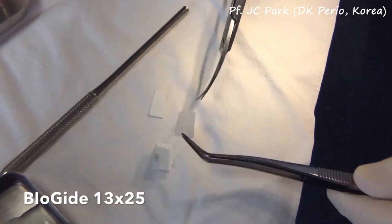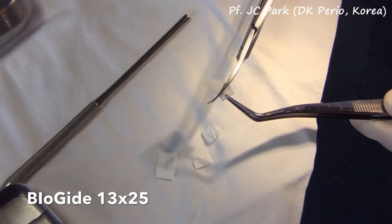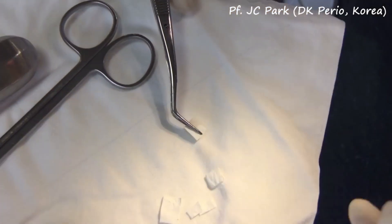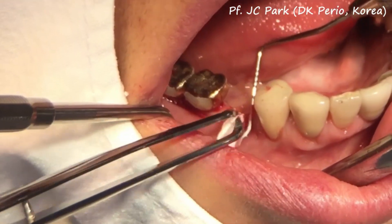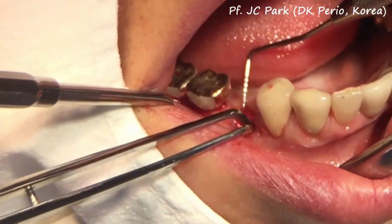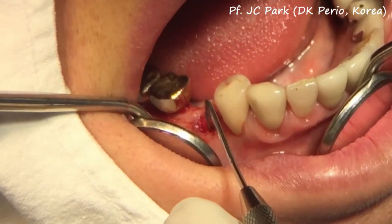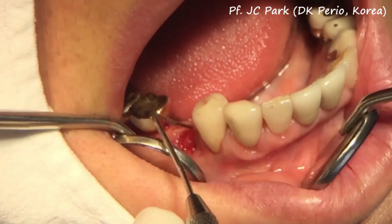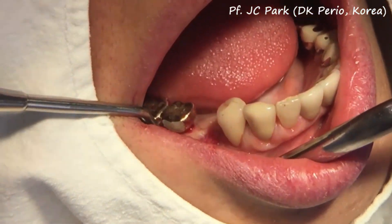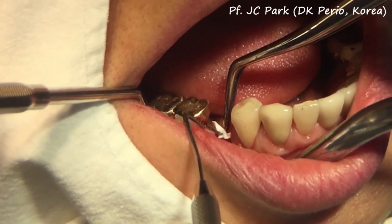The porcine bilayered collagen membrane is trimmed into pieces and carefully delivered on top of the explanted socket. It is important to hold the membrane with a dressing plier at the long depth; otherwise, it will be very difficult to control the membrane due to its flexibility. It is also a good idea to use the periodontal probe soaked in saline to hold the membrane in position before letting go.